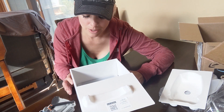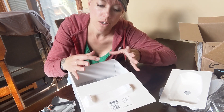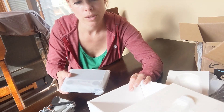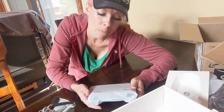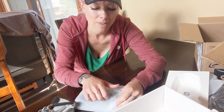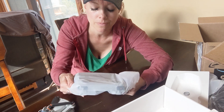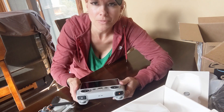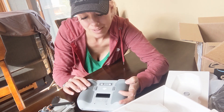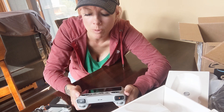Another decision I made was to go with the RC controller so that I don't actually have to use my phone and drain my phone battery while I'm out in the middle of nowhere. It was definitely more expensive, but I think it's a much better option for me personally. This controller just came out with this option. It reminds me a lot of a game controller, so I have a feeling I'm going to be fighting my kids for this.